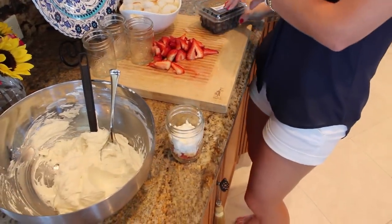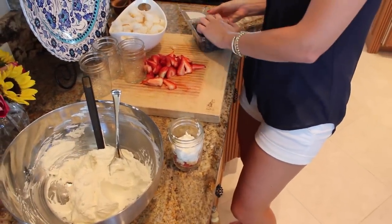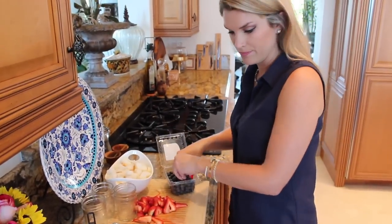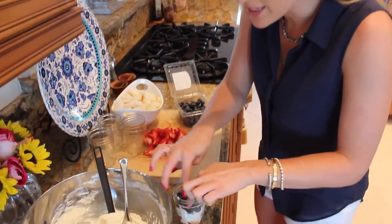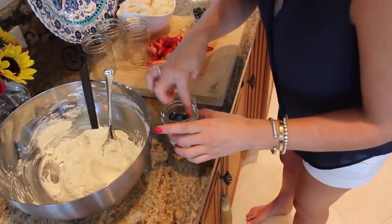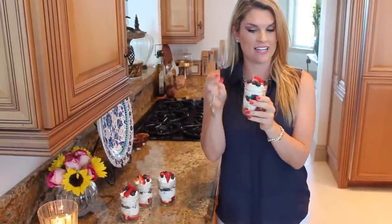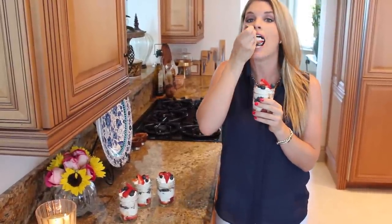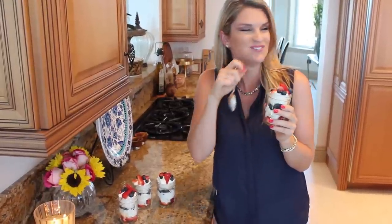Red, white, and then for blue I am using fresh beautiful blueberries — but if you want to use blackberries you can too. We're just going to keep layering the red, white, and blue. Look at how adorable these are — very patriotic and very delicious. It's so good, nice and light and lemony and fresh, and you're going to love it. Cheers!